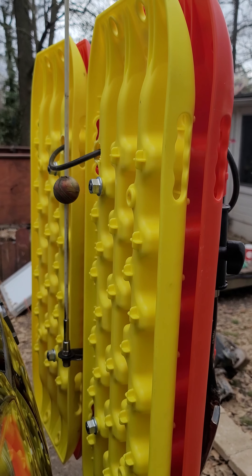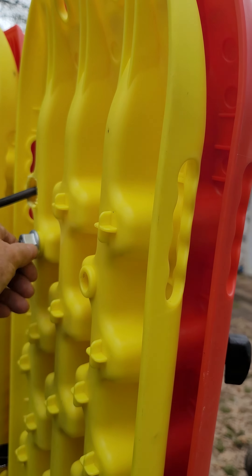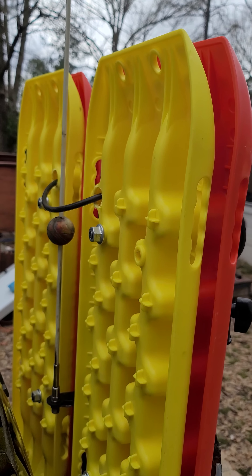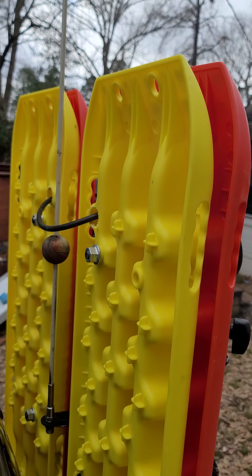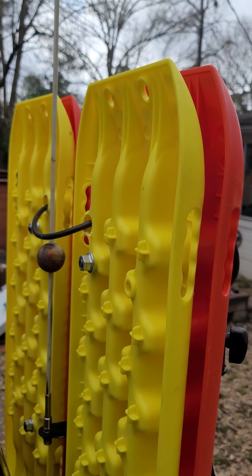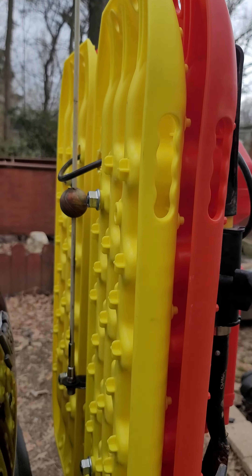The bolts holding the traction boards on actually have a lock feature — you have to have a wrench to get them off, they're not just going to work off. I did have to put some hose on my X-Bull traction boards to get the bicycle cable through. It's not going to affect the way the tracks work — it'll be fine. I had to have some way to lock them on there.